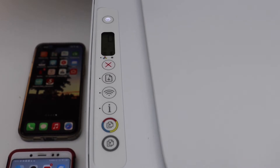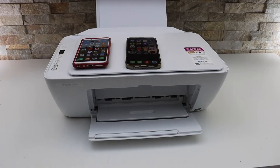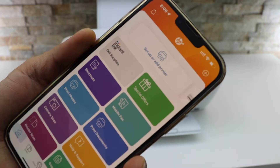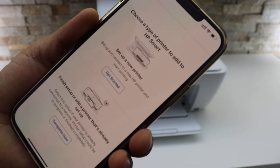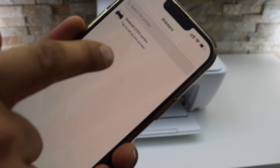That means the printer is ready for the setup process — it's now in setup mode. Go to your iPhone, download the HP Smart app from the App Store, and in the app click on 'Set up a new printer.'